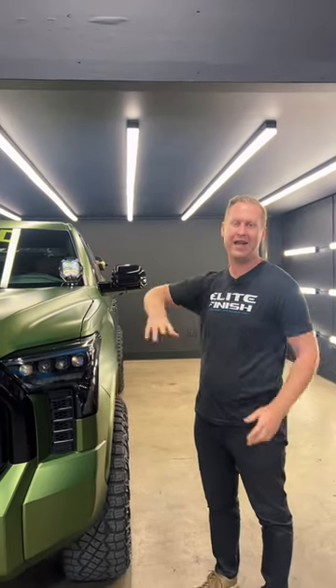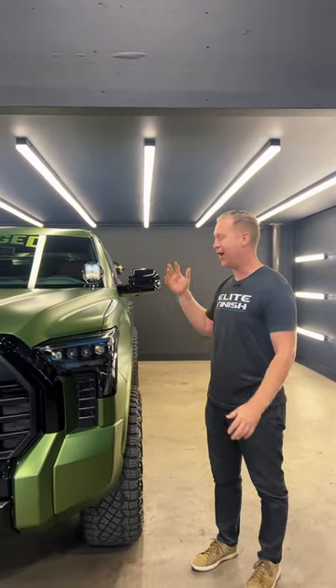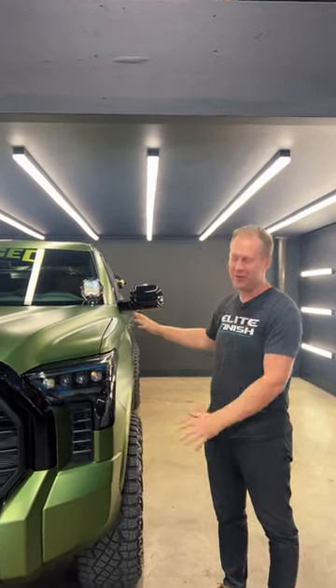Welcome back, Forge 4x4 family, and welcome to Dracos. This is the green tundra that is going to be out at SEMA this year. Welcome back to Elite Finish — we are ceramic coating this thing.